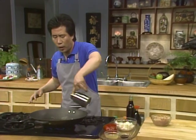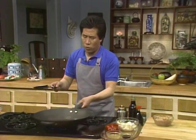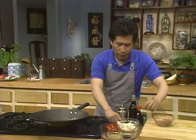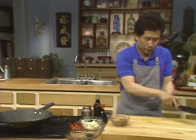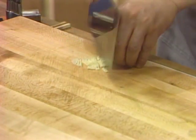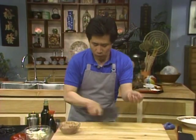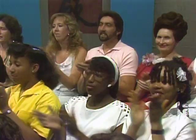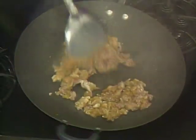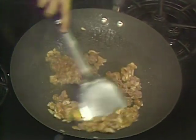When the wok is hot enough, add a tiny bit of vegetable oil. Move it around and also get ready a tiny bit of minced ginger. Then stir-fry. This is very, very easy to do.